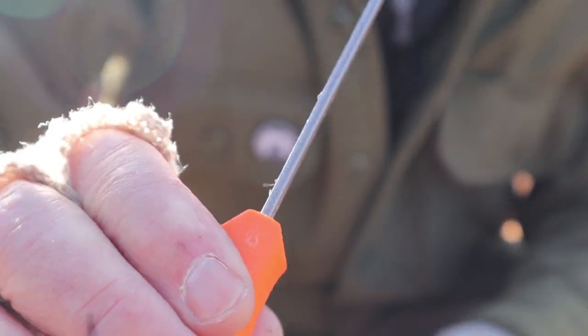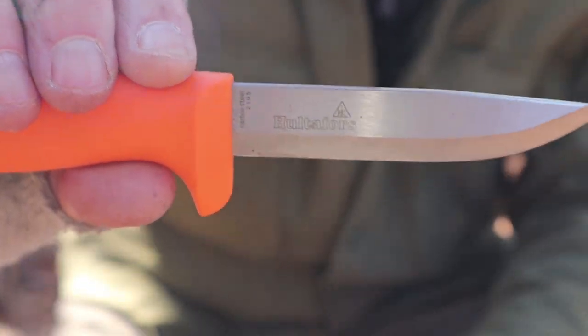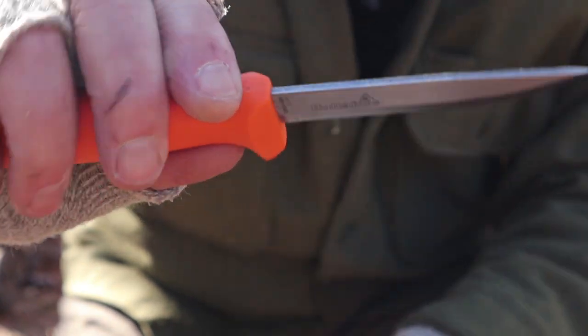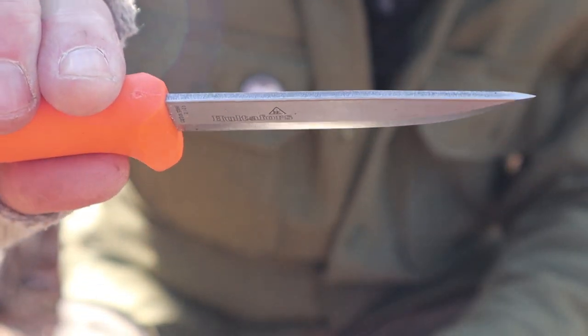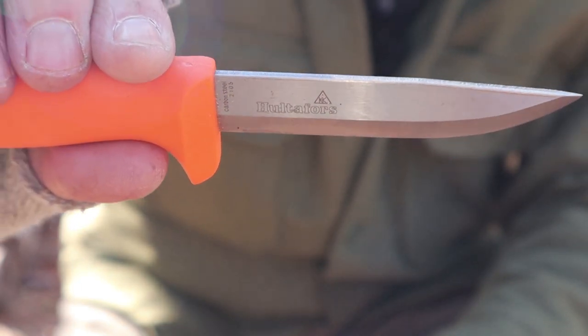You can see the spine itself is not finished, so it is kind of rough. At the same time, it still throws sparks from a ferrocerium rod — it's got enough of an edge on it. If yours doesn't arrive with an edge on the back of the knife to your satisfaction, a little fine file will sharpen it up very nicely.